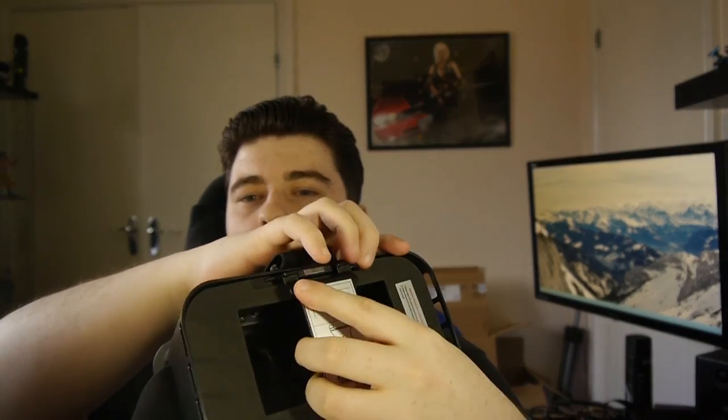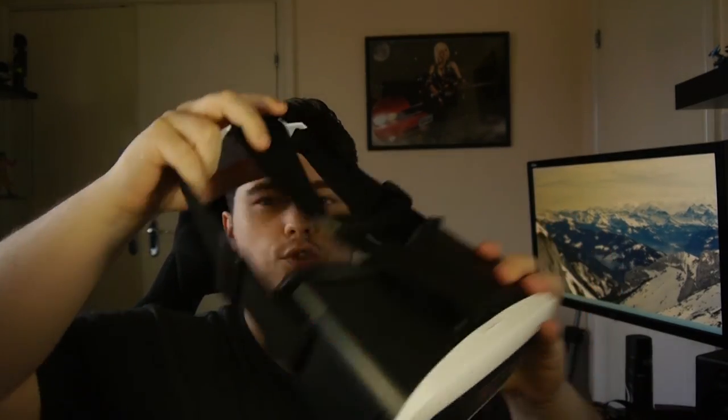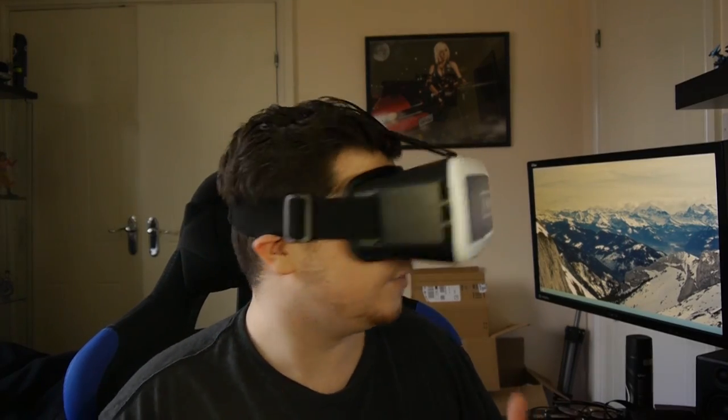It's fairly simple to put your phone inside — you just open the little clamp on the front by pushing the button, get your phone, put it in the correct orientation, line it up with the foam inside, then put the clamp back down. Your phone should be secured. You'd adjust it properly, move it up until it's just inside, and then you adjust the straps accordingly, put it over your head, and you're good to go with the VR.